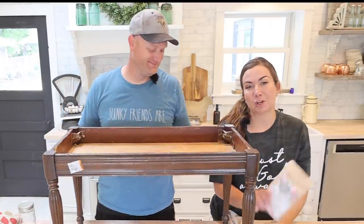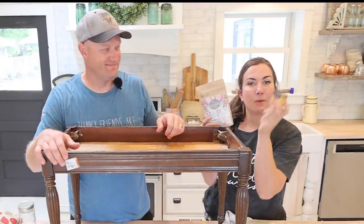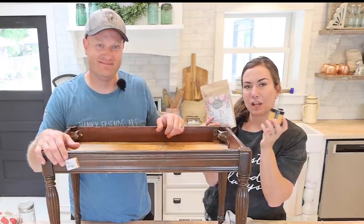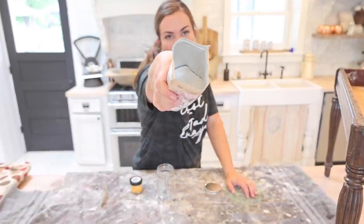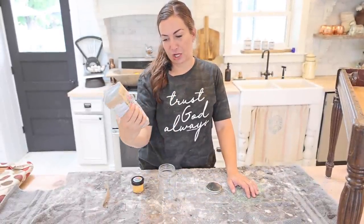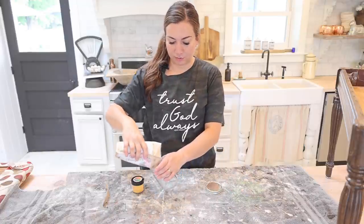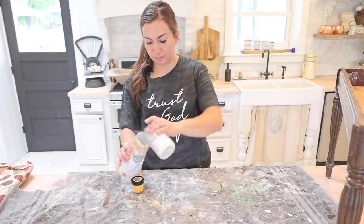Today for the very first time we're going to be using our milk paint that has no pigment, along with our DIY pigment to make a fun new bright color to pair with our grain sack. This is what milk paint looks like with no pigment — it would be like a very opaque color if I used it just like this. I'm going to pour this in here; I don't need a ton for this project. Oops, it's probably more than I need.